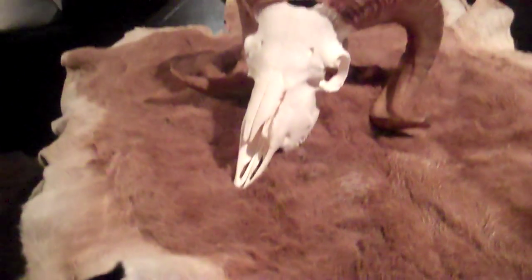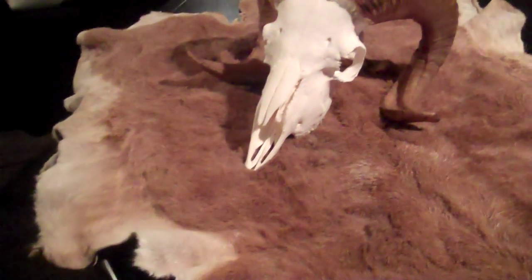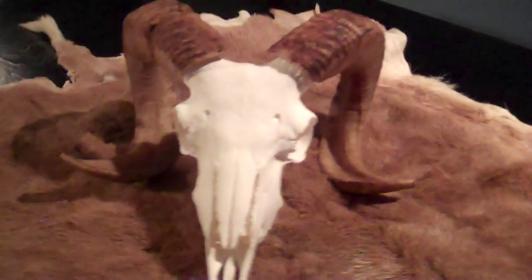Unfortunately, it has quite a few holes in it. This was not the taxidermist's fault — this was my fault. This was only my second solo skinning job, and I've got to admit, I just haven't done a lot of it.